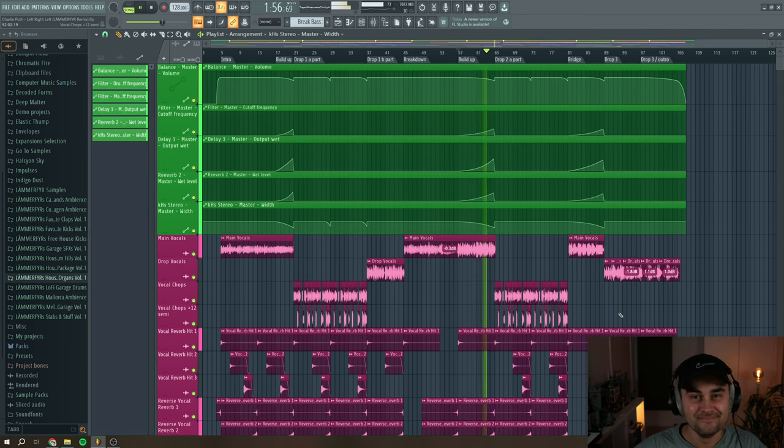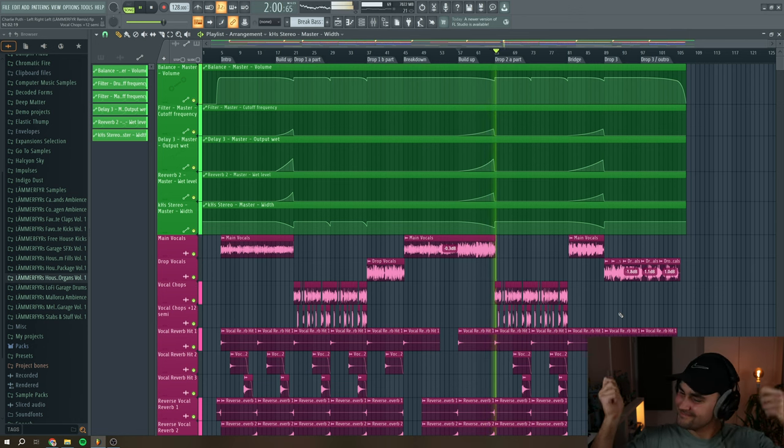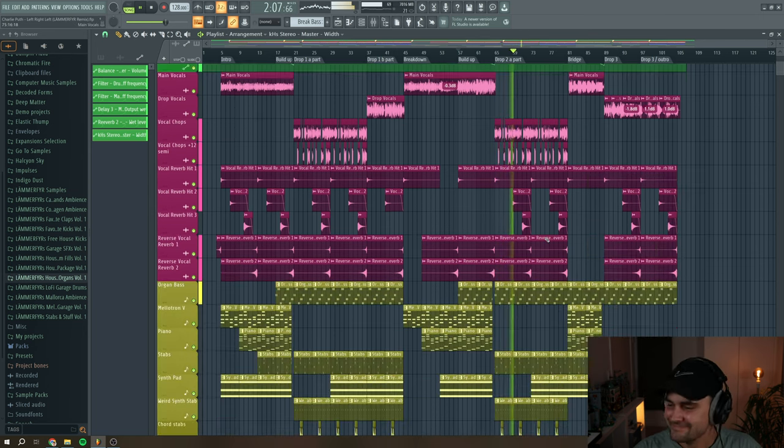What's up guys, in this video I'm going to break down a 90s UK garage remix of Charlie Puth. This is how it sounds. Let's jump straight into the project.